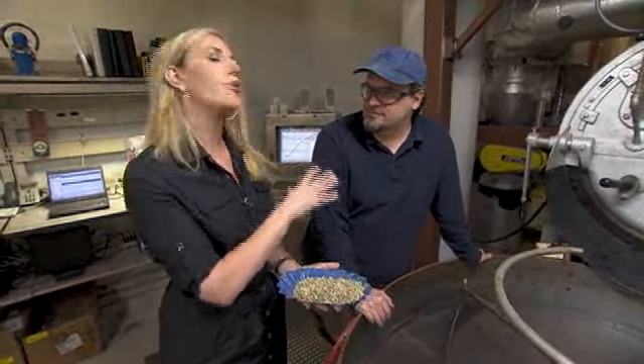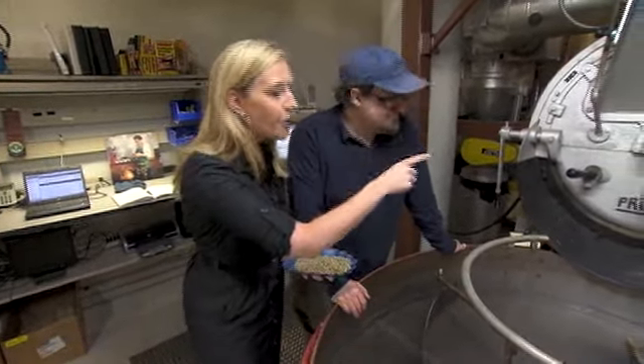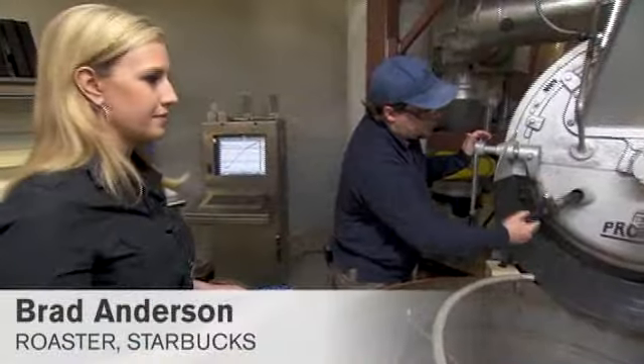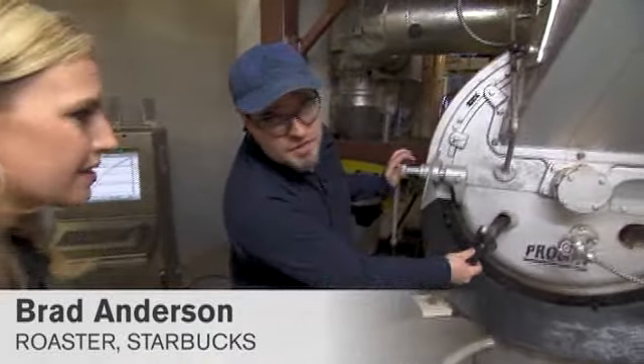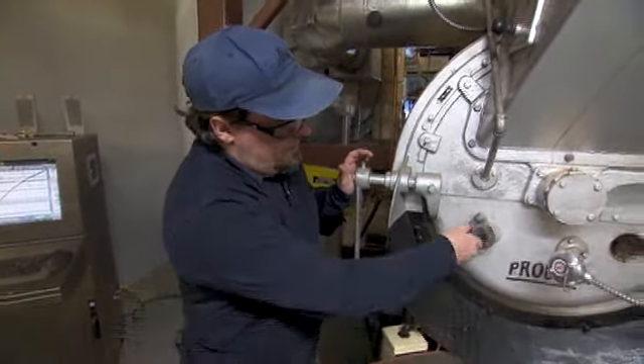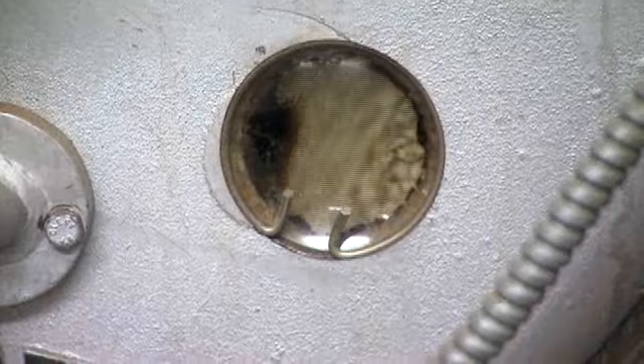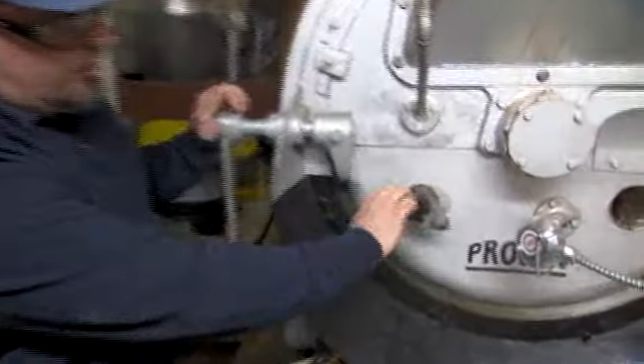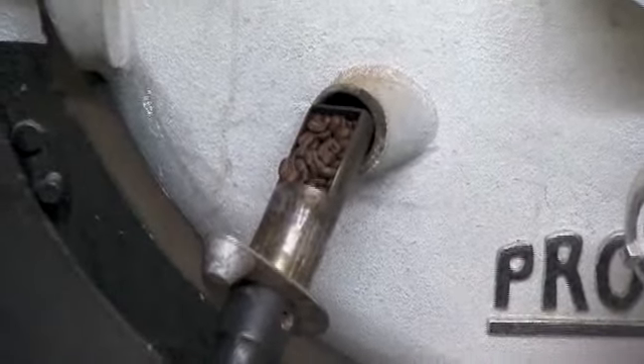Brad Anderson is with us — master roaster, if you will. That's the title I'll give you. What's going on in there right now is that they are roasting these. We're at about 10 minutes or so into the coffee roasting. We've gone from green to yellow to lighter shades of brown, and now we're starting to actually develop the color to what we consider to be the Starbucks roast.